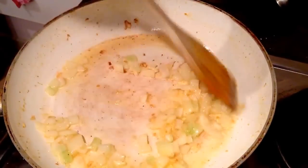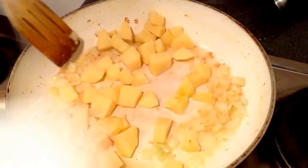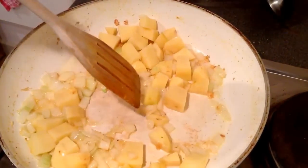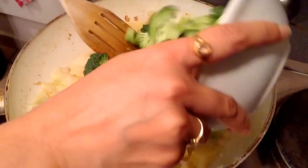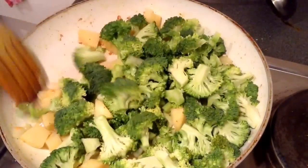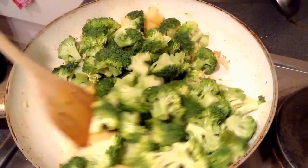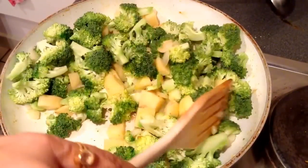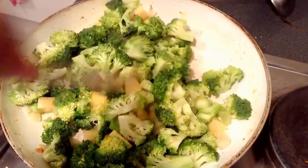First I'll put the potatoes in, then add the broccoli. I will cook until the broccoli and potatoes are cooked well — they should get very tender.